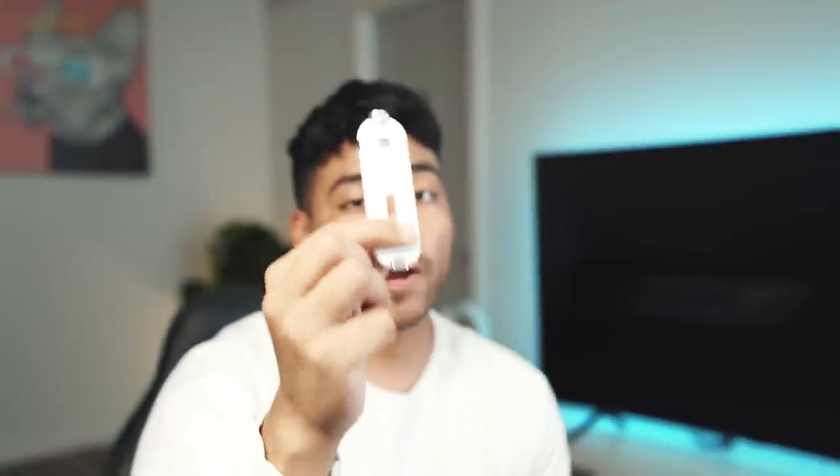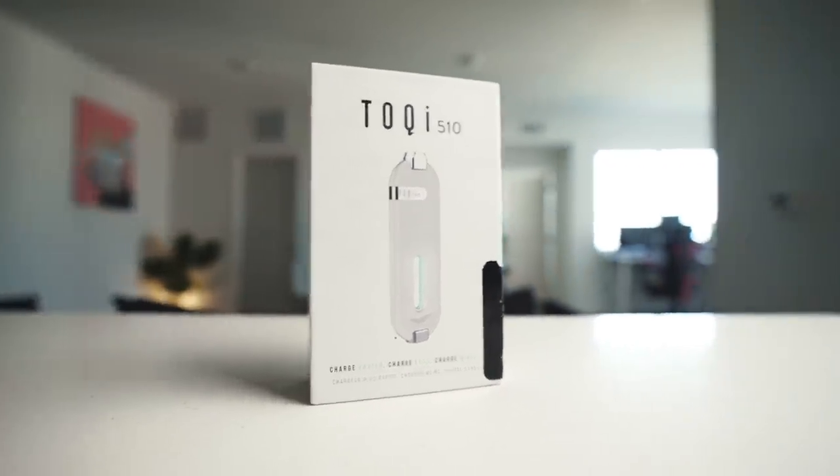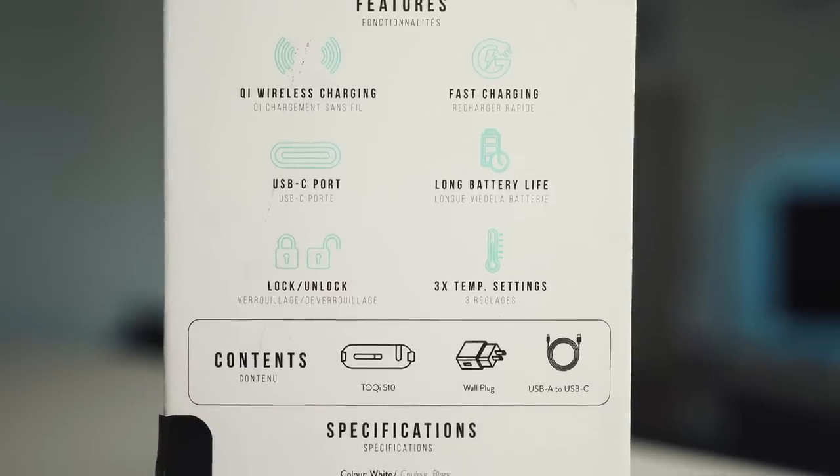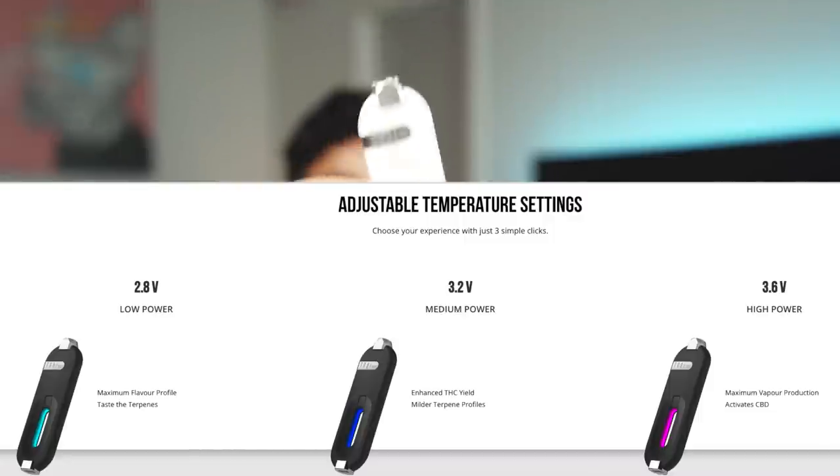The Toki 510 is a wireless vaporizer that is 510 thread cartridge compatible, has one of the fastest charging and longest lasting batteries, and has adjustable temperature that provides consistent hits every time. The battery's wireless because you can charge it with a USB Type-C, but also you can plop it onto a charging pad and it'll charge just the same. The reason why these conserve carts so well is because they actually start at 2.8 volts. I know the average is around 3.3, whereas this one's 2.8 — so you have the option to go even lower, conserve a little bit more flavor, and a little bit more of the juice in the cartridge.